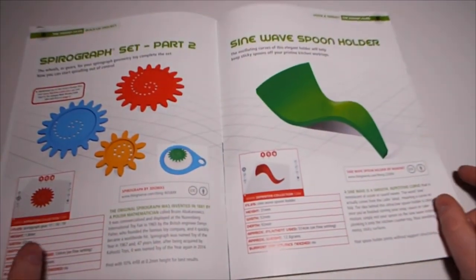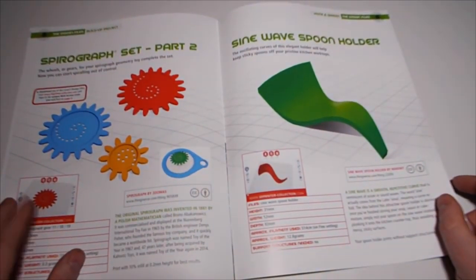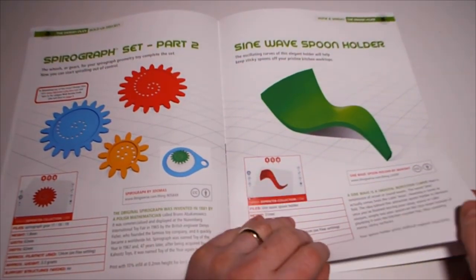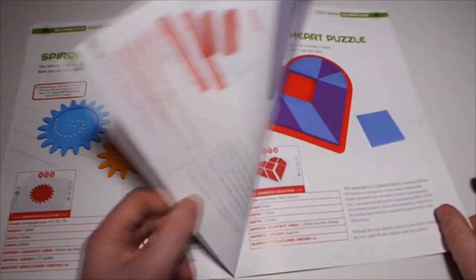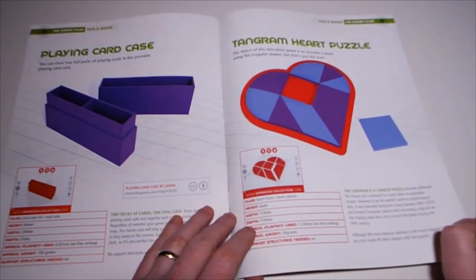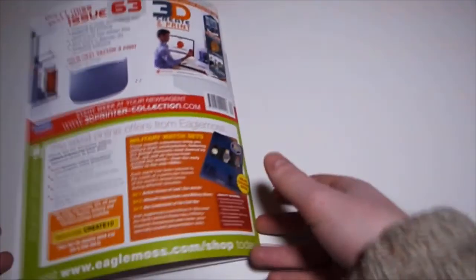Spirograph set part 2 - could be something worth doing. There's also a sine wave spoon holder, a playing card case, and a 10-gram heart puzzle. And last but not least, issue number 63.